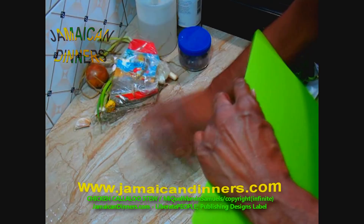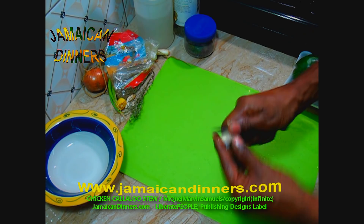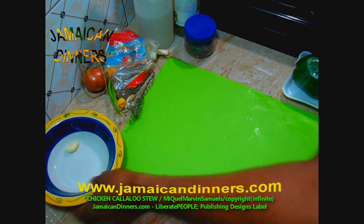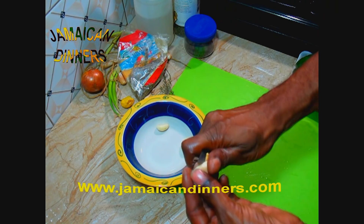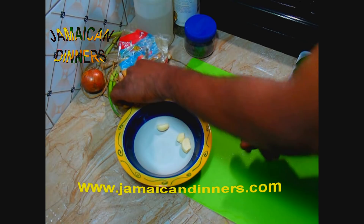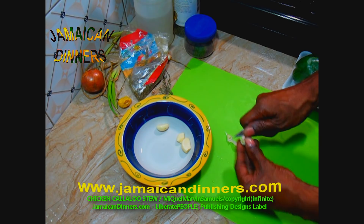Now we're going to get ready to prepare our vegetables. For the garlic: peel it, cut the ends, and trim any spoilage you see on it. If you don't want to do it as I'm doing, you can always put the garlic on a chopping board and chop it that way.